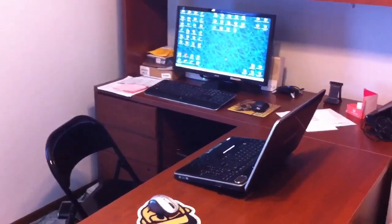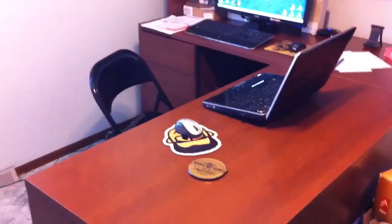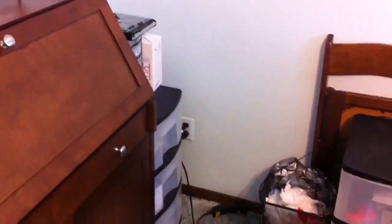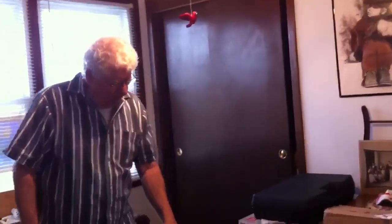I bet you've all been wondering what we've been doing in the office these days. We were out in Seattle for a while, so I didn't get to work on my piles yet. I'm just kind of showing you how things are right now, because hopefully this weekend I can get quite a bit of this mess straightened out.